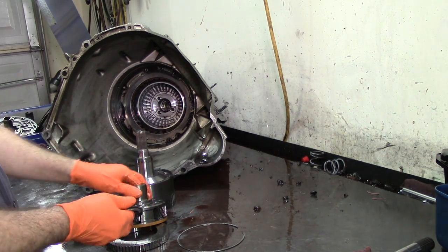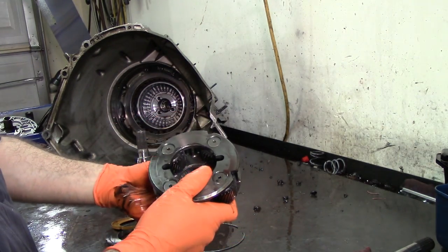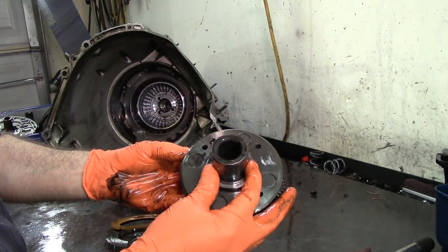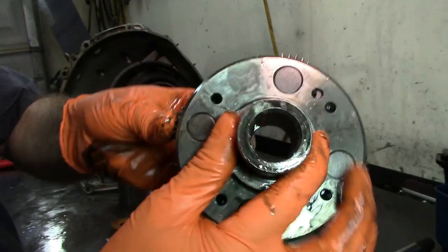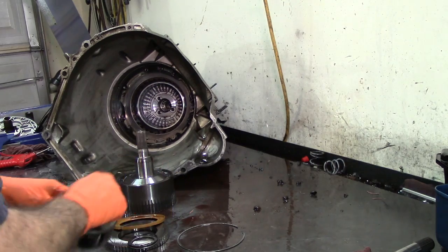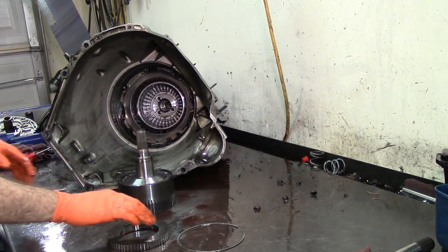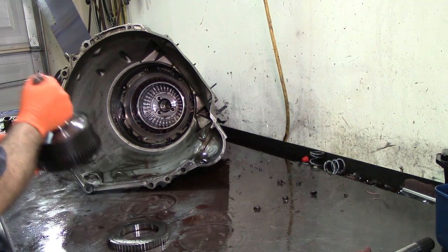We have our overdrive planet here — it's a steel, four-pinion planet. What we want to check is our splines. On these steel planets it's very rare that you would see them stripped from the splines, but you still want to check. On the aluminum ones you would normally see them stripped out, and whenever that happens it will not move forward or reverse.